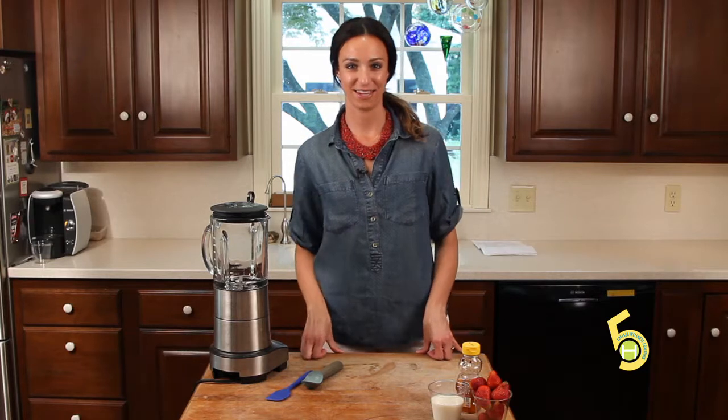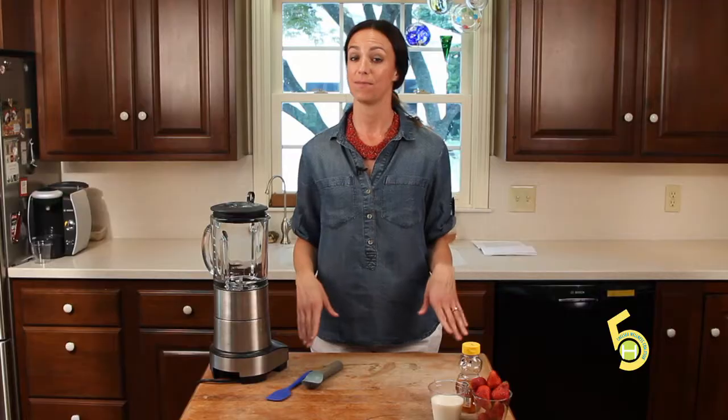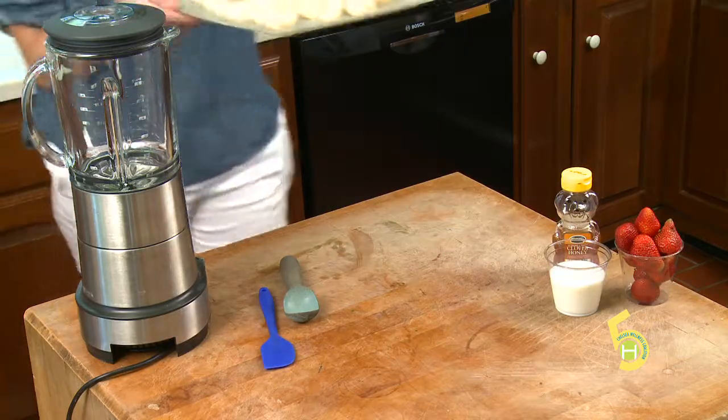Hi, welcome to Cooking with Caitlin. Today we're going to be preparing a sweet, delicious treat. Now if you're anything like me, I love ice cream. I could eat it at every meal 365 days out of the year, but unfortunately that's probably not a healthy choice. So today I'm going to show you how to make something very similar to ice cream using frozen bananas.